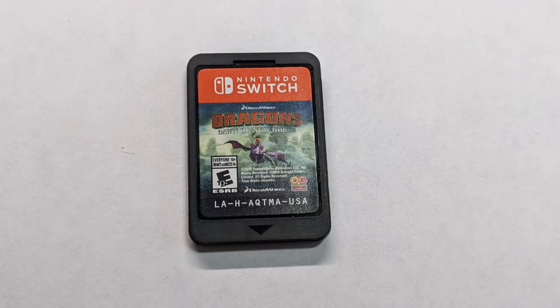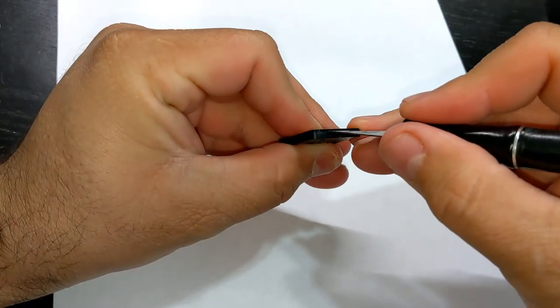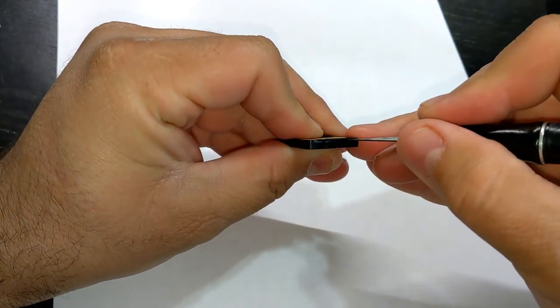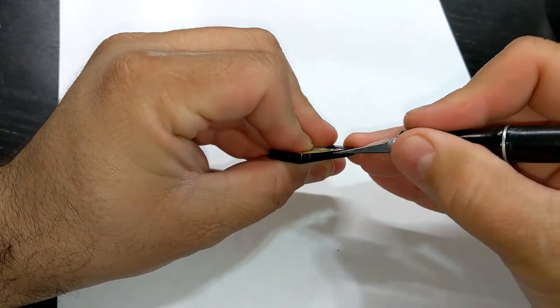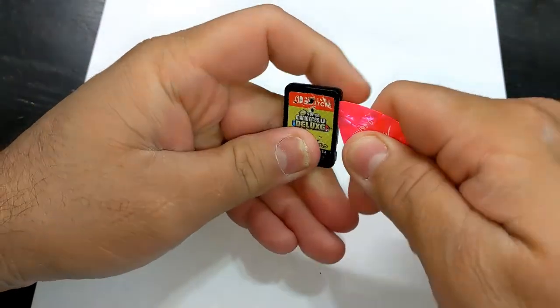A few days later, the game arrived in the mail. Time to open the damaged game. The casing is made of two plastic molds. The top or front plastic is shinier than the lower section or the back, and you can see the seam where they meet. I'm inserting a hobby knife in the seam to separate the two halves, separating the top part first, then using a guitar pick to pry the rest of the casing open.